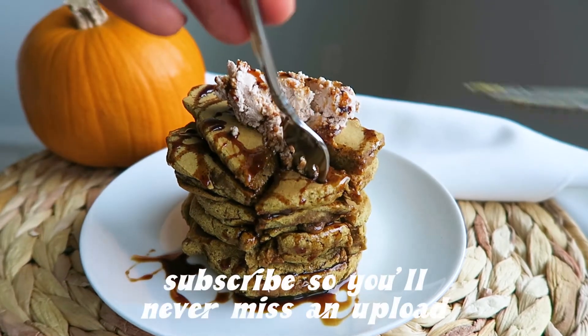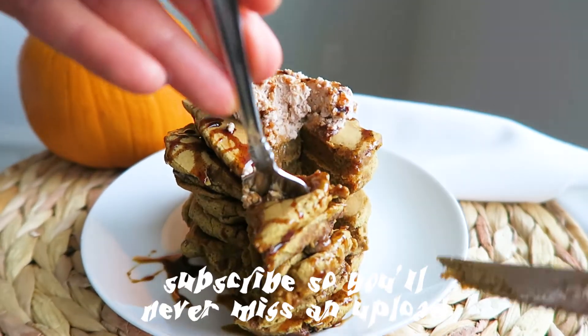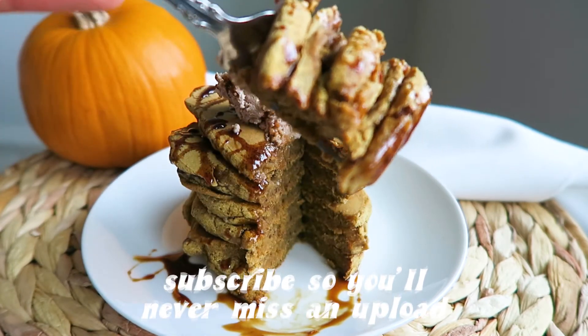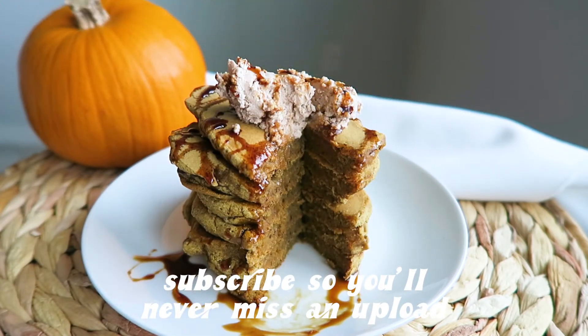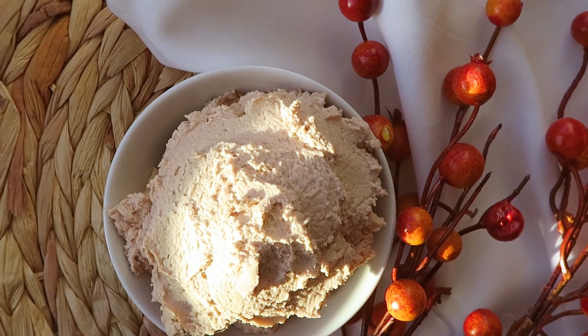I have some holiday recipes coming up on this channel like pumpkin pancakes, hot cacao instead of hot chocolate, and date-sweetened pumpkin pie. This whipped cream is phenomenal on all of those. Pretty much any dessert you're making — if you add coconut whipped cream, it's going to be pretty bomb.